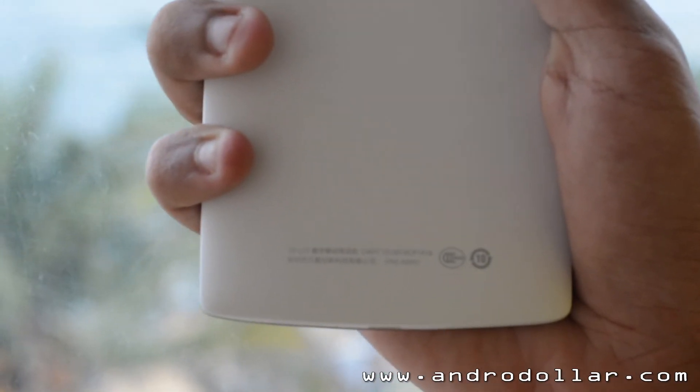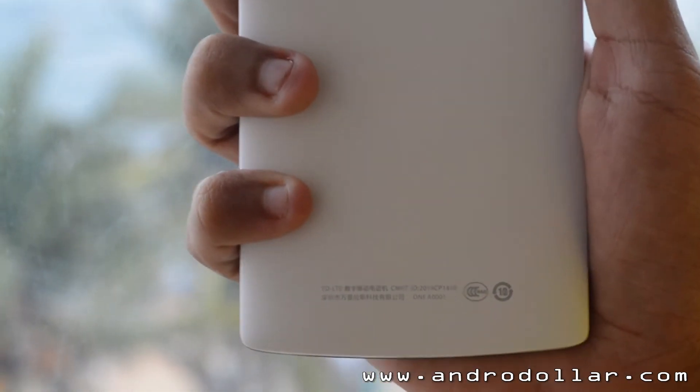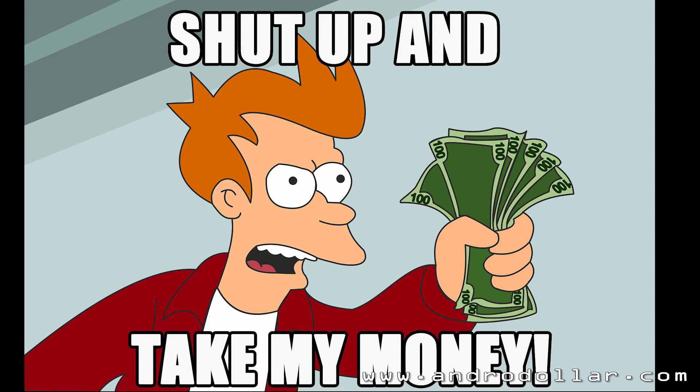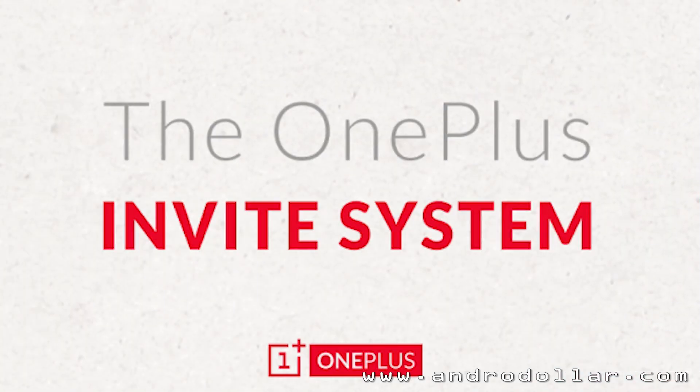So most of you must be thinking, 'okay, take my money — I just want the device.' But there's a catch: you need to have an invite to buy the phone. If you don't have an invite, you basically can't buy it.